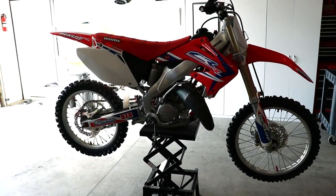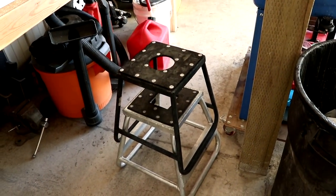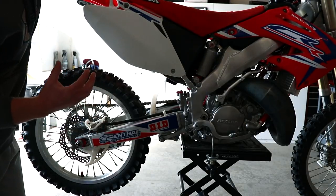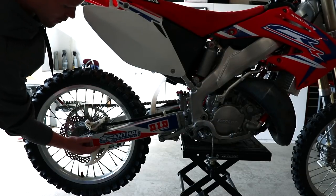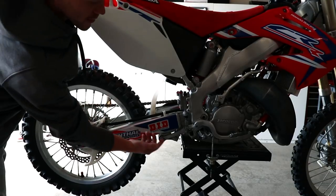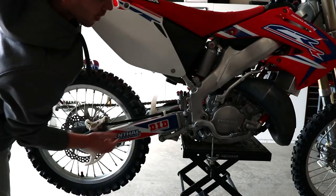The easiest way to go about this is to get the bike up on the scissor lift. If you don't have one, a regular dirt bike stand will work as well. Before we start tearing things apart, I'm gonna show you how to check for a worn bearing. Grab the back of the bike, either at the swing arm or the wheel, and pull upwards. If you feel any movement, there's a worn bearing in either your linkage or one of your shock bearings.